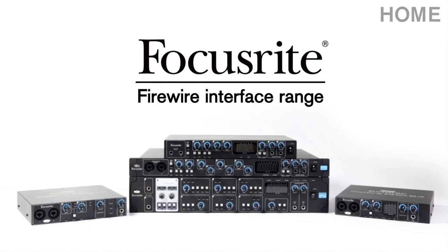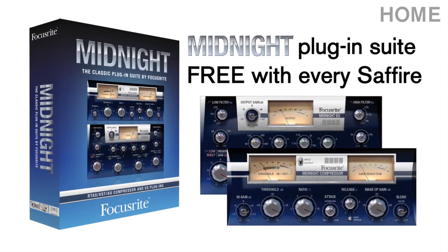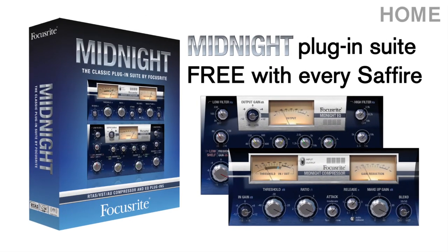The Sapphire Pro 14, part of the Focusrite Firewire Thunderbolt interface range. Now shipping with every Sapphire purchase, the Midnight plug-in suite, modelled from the legendary Focusrite ISA 110 and 130 modules.